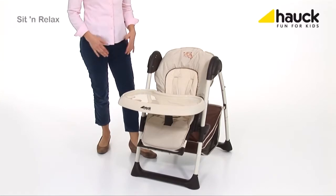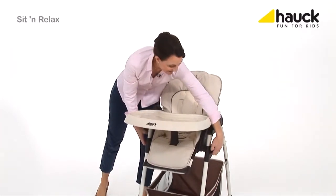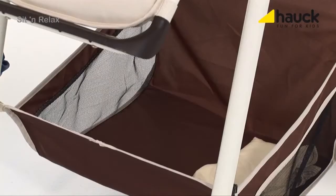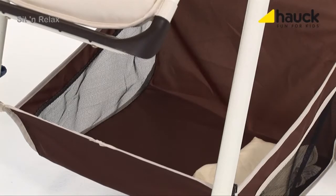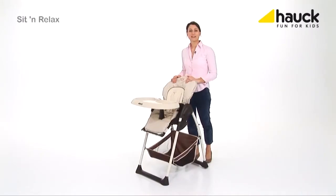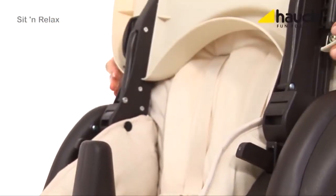The seven different high positions make sure that you are always at eye level with your child. The large storing basket provides plenty of space for toys or other necessities. The Sit & Relax can also be folded up easily just with two grips and moved with those wheels.